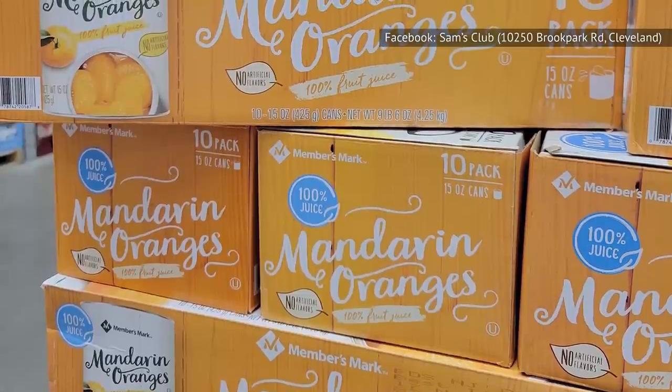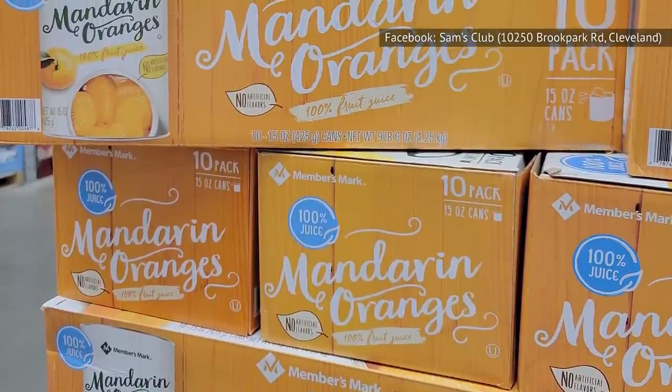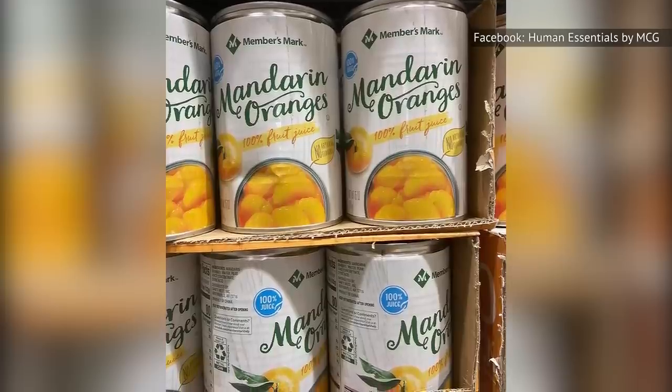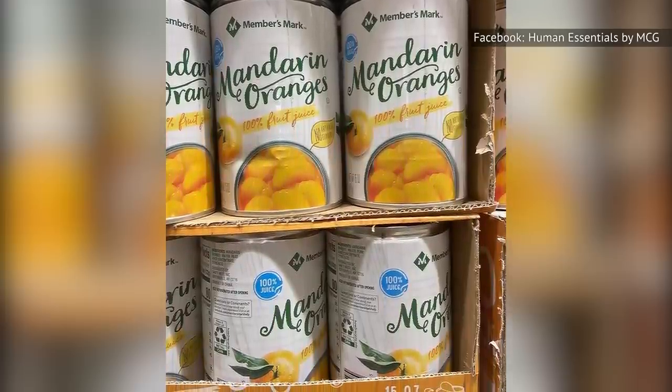Members' Mark Mandarin Oranges are also sold in a 10-pack of 15-ounce cans, and these, thankfully, have some reviews along with the lower ratings. Complaints include too much juice and not enough fruit, objections that the fruit was bitter-tasting, claims that there was a lot of peel, and one comment about how the oranges were a lower-grade fruit. That's not exactly promising.